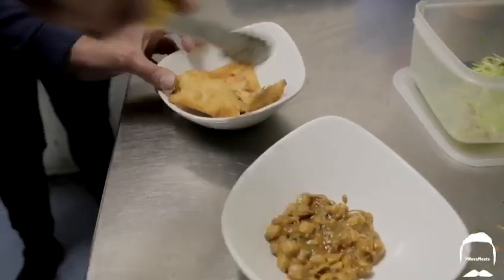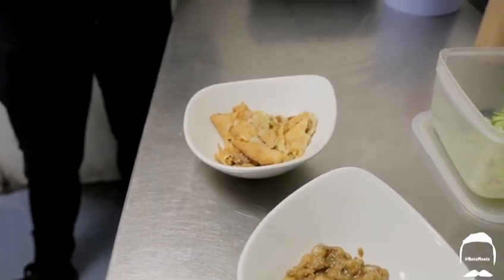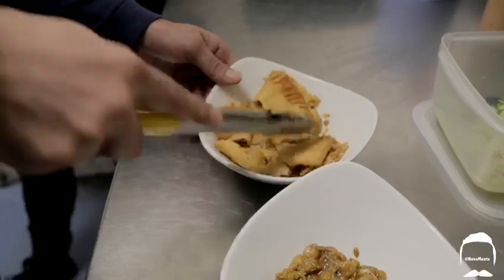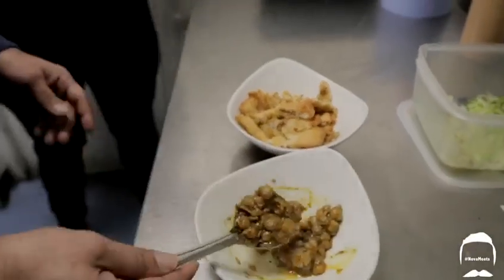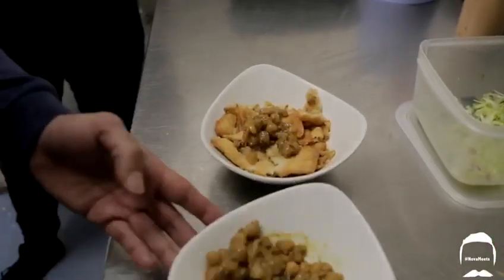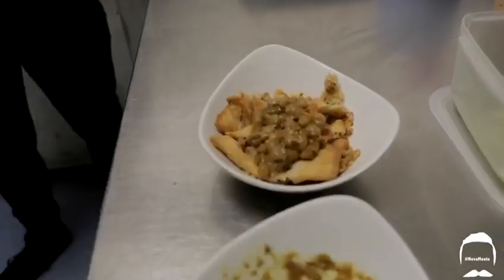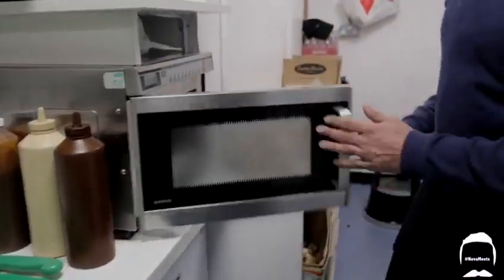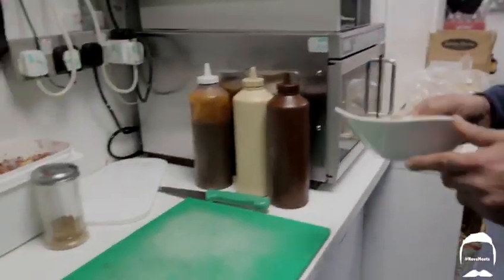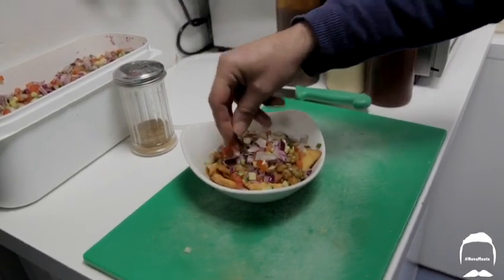We'll bring the samosa across. So what we do with the samosa, we're going to crush them now. Smells unbelievable — there are two in a portion. What we're going to do next is add these masala chickpeas on top. We're going to take a little scoop of the chickpeas. So what's in there? It's just masala — it's like a coated chickpea. You add them on top, then this is your diced salad — give it a sprinkling of diced salad.